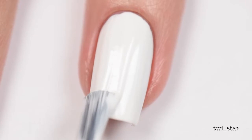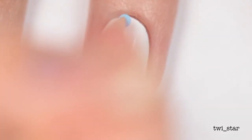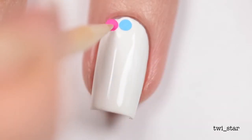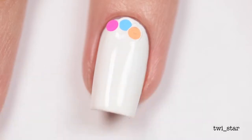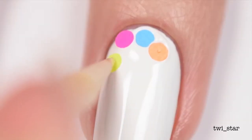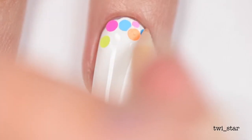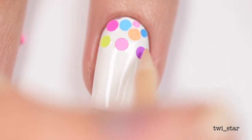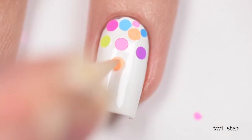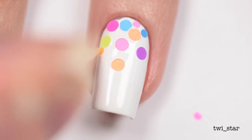While the polish is still wet — so you gotta be a little quick — I grabbed my mini orange stick that I had wet the end of, and I was going to use that to help me pick up the neon dots and place them. I find using a moist orange stick is the best way to apply glitter like this, or Nail Fetti, or even little mini jewel studs.